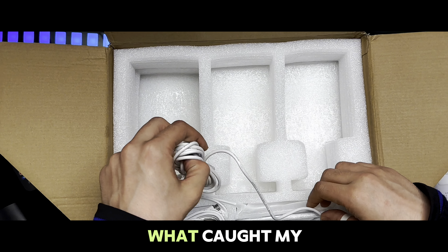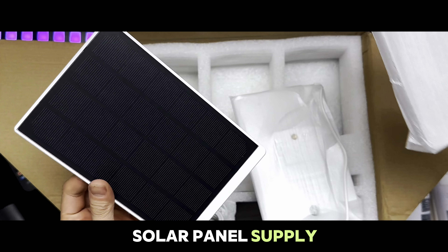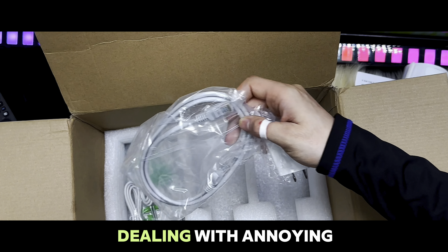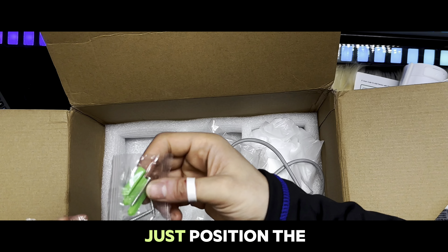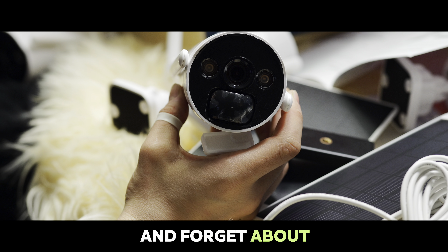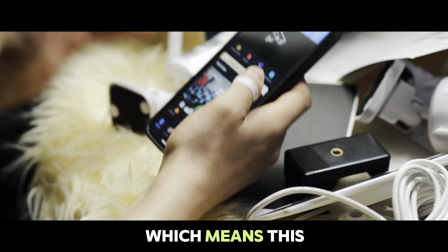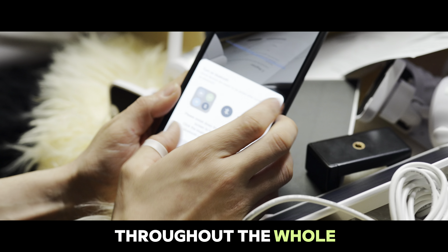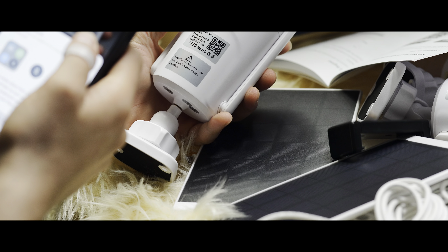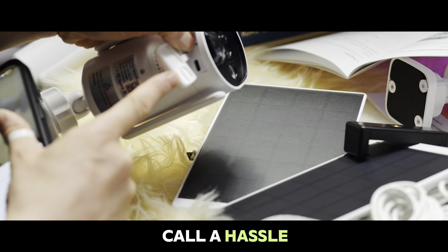Let's kick things off with what caught my attention right from the start: the solar panel supply and 100% wire-free setup from Comcamp. No more dealing with annoying wiring or power issues. Just position the camera wherever you need it, ensure it's charged up, and forget about power concerns for 365 days straight. This camera will stay powered throughout the whole year as long as it's connected to the solar panel — what I personally call hassle-free security.